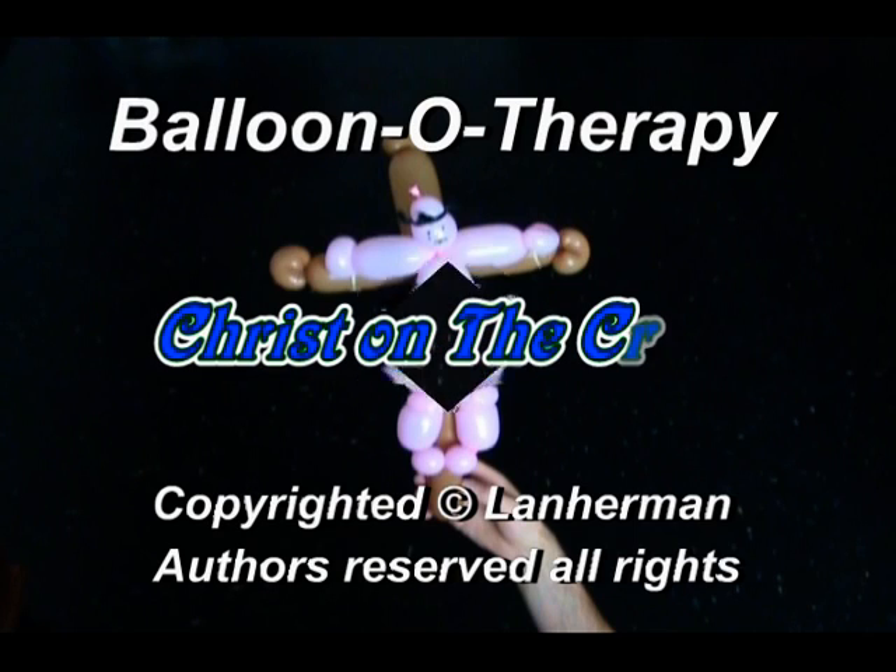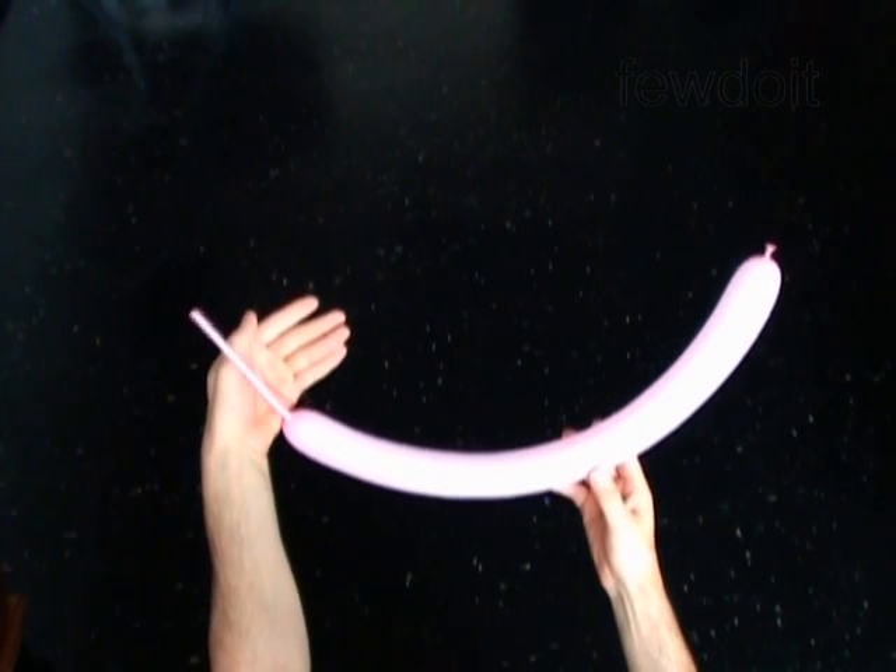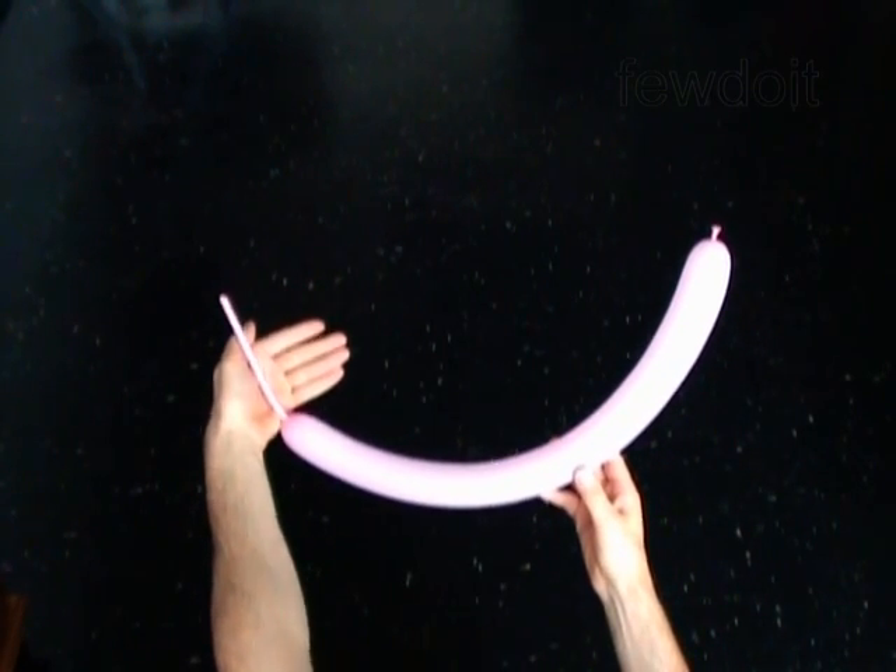Hello. We are going to make Jesus on the cross. First we are making the body. Inflate a balloon, leaving a 5 inch flat tail.